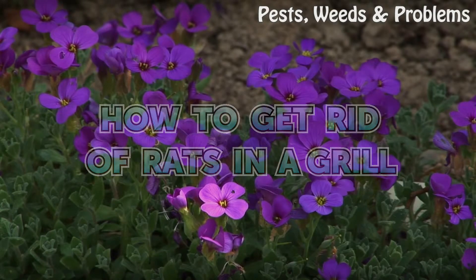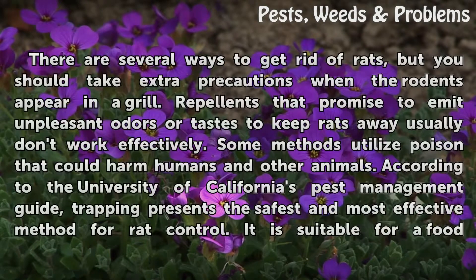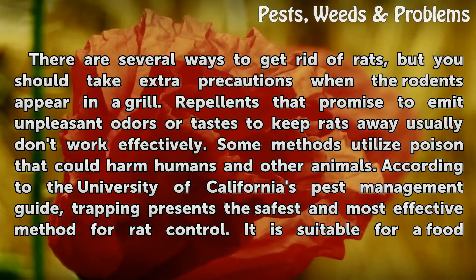How to get rid of rats in a grill. There are several ways to get rid of rats, but you should take extra precautions when the rodents appear in a grill. Repellents that promise to emit unpleasant odors or tastes to keep rats away usually don't work effectively.